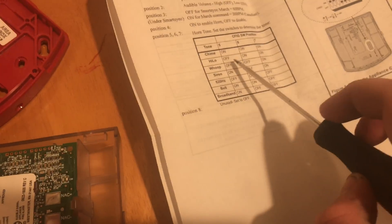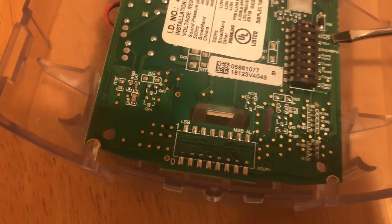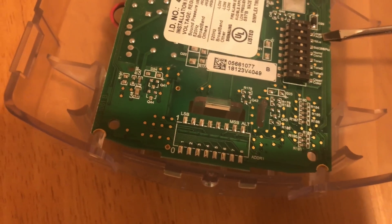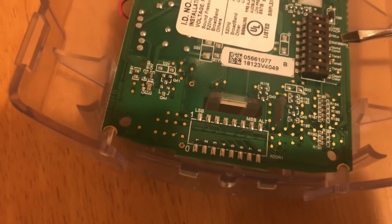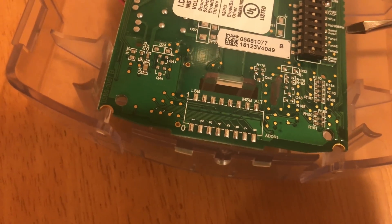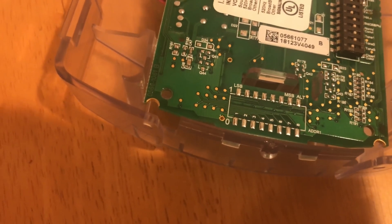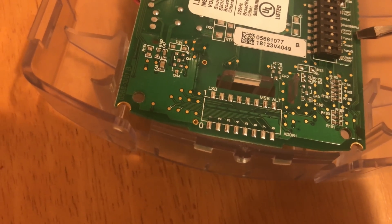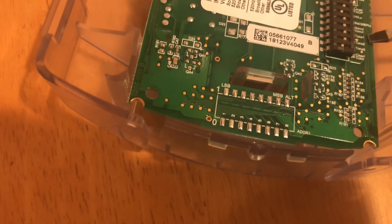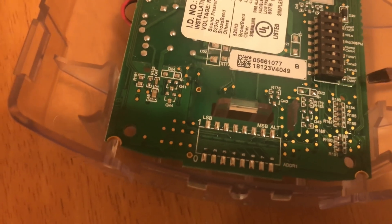Hi-lo is off-on-on for the switch settings. On the back you have your series of switches. Switch one tells you if you want it to just play whenever there's power supplied or listen to the SmartSync cadence. Switch two is hi-lo volume. Switch three is for SmartSync — whether it's standard coding or Canadian coding. Switch four is basically on or off for the horn. Switches five, six, and seven are your tone selections. Switch eight is unused and you just leave it set to off.